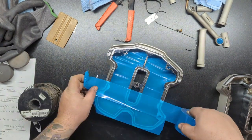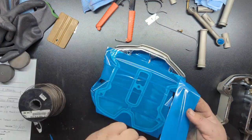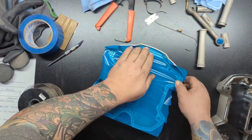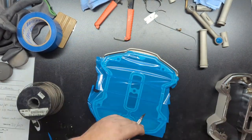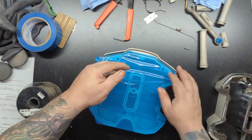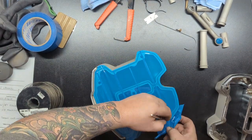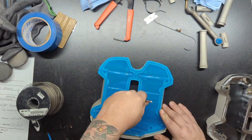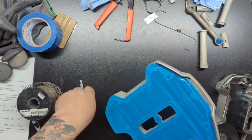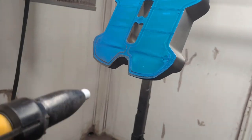You guys have seen me tape a ton of different things — this is no different, other than you might notice I'm using blue tape. I actually haven't been using amber tape in most of my recent videos. I started to really like this blue tape as far as how easy it is to cut, how well it conforms to things, and how easy it is to pull off at any temperature. I use green tape still occasionally, but I think I like this blue tape more than the amber.